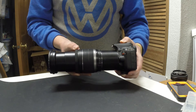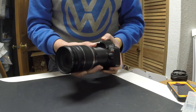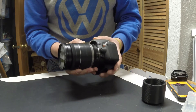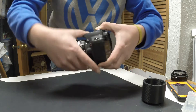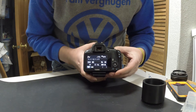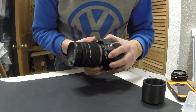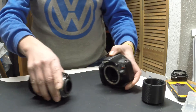Now one thing to keep in mind: because there's no electronics in the extension tube, you won't be able to set the f-stop or the aperture value. The way to work around that is you put the lens back on, go to your aperture value setting on the camera, and set it to what you want — I'm going to set it to f11. Then click your depth of field preview button, and while holding that button down, pop the lens off. Now your lens will hold that aperture value.